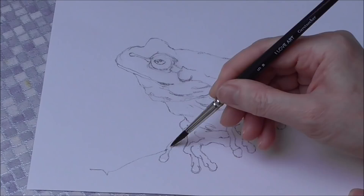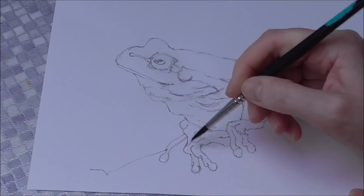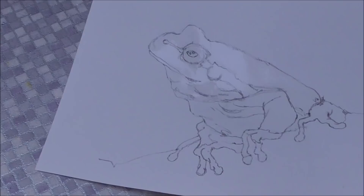I very rarely buy squirrel hair or any animal hair anymore because I'd feel bad about an animal dying — being farmed for its fur just so that I can paint. I try to be as cruelty free as I can with my painting. You can see the paper is wet all over — there's a shine on it.